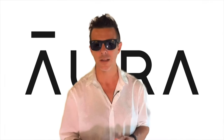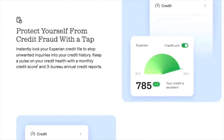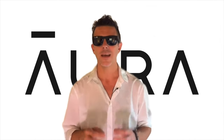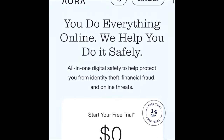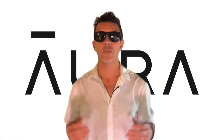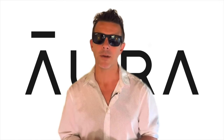Aura doesn't only scan the dark web for your emails and passwords — it also monitors your social security number and will send you fast alerts anytime any suspicious activity is encountered. Click on the aura.com/airgun link below to get your 14 day free trial. Trust me, it's worth it. Thank you to Aura for partnering up with me.